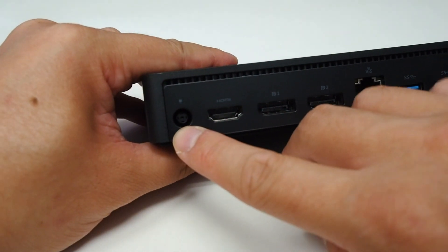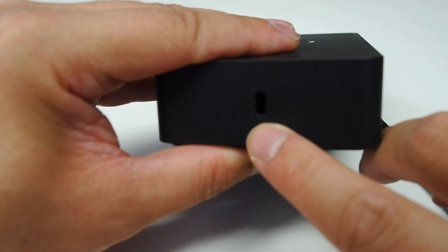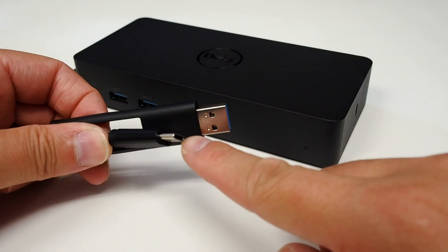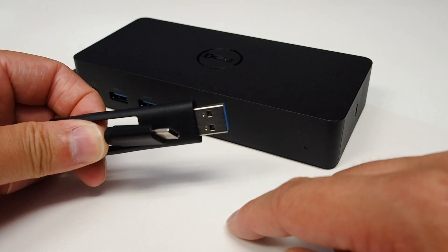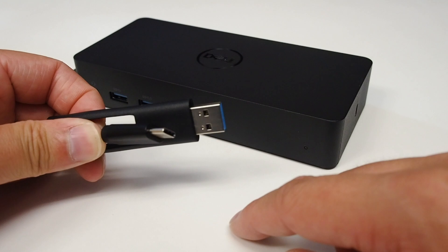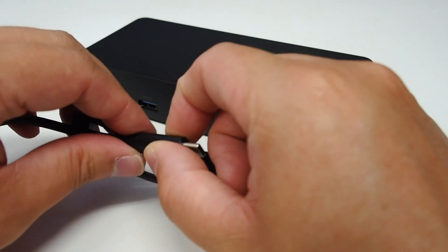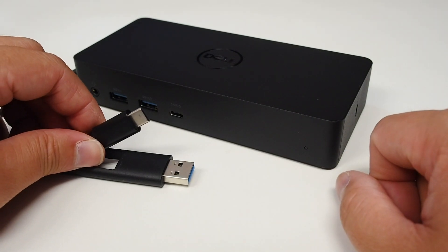You plug the power into here and there's also the Kensington lock slot. Now this docking station, using USB Type-C, can only charge notebooks up to 65 watts. So notebooks that have discrete graphics chipsets in them more than likely won't be fully charged using this dock — you'll probably want to use external power for those.